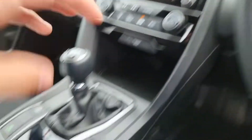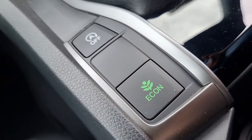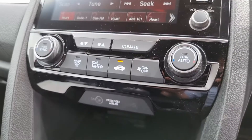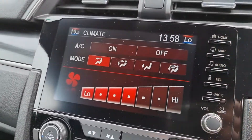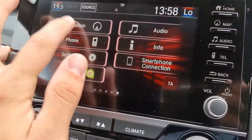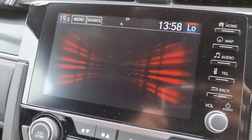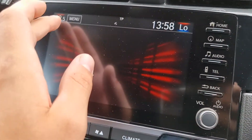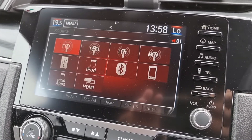Just here we have your lumbar support. Inside the vehicle you can see we have the electric handbrake with brake hold, your econ and stop-start, and your six-speed gearbox. This car does come with dual climate control, which can be controlled on your touch screen display. On this touch screen display you have your satellite navigation, Bluetooth hands-free, and all your various media sources — FM, DAB, iPod, Bluetooth, and HDMI.